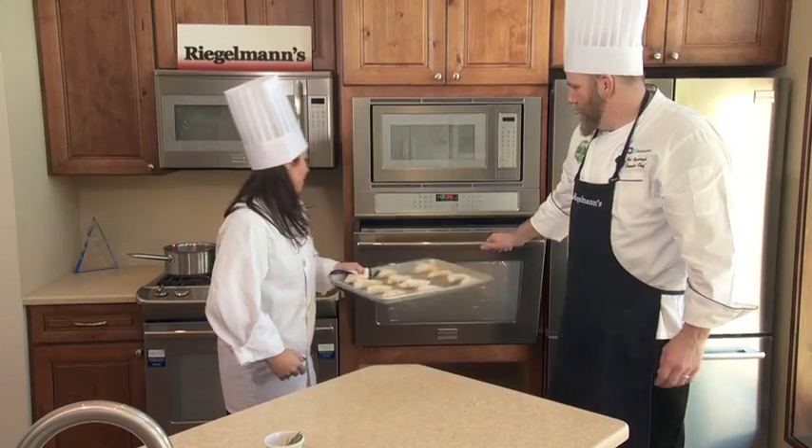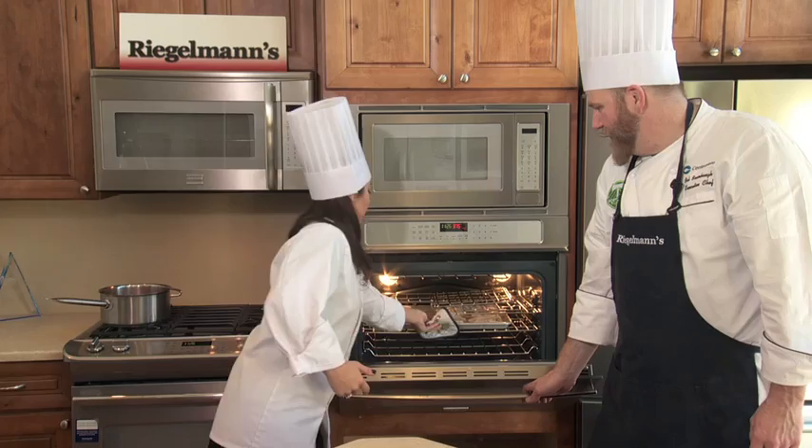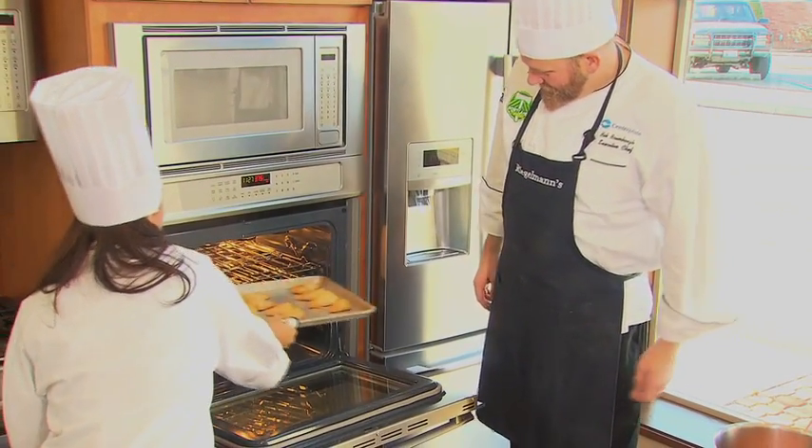Alright, I'll throw them in the Frigidaire Oven — 375 degrees for 15 minutes. Be careful, Bob, they're hot.